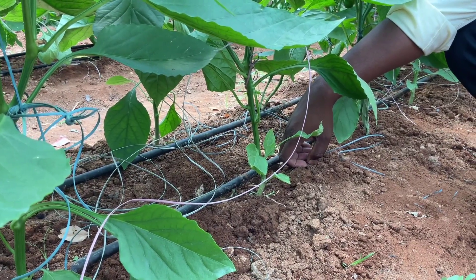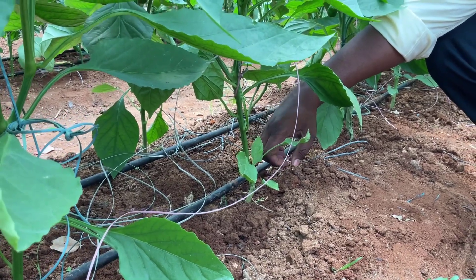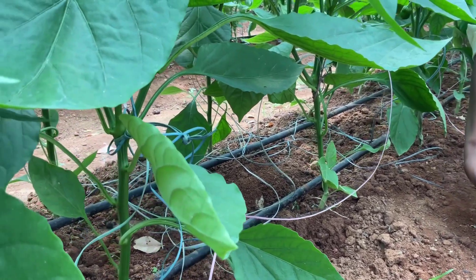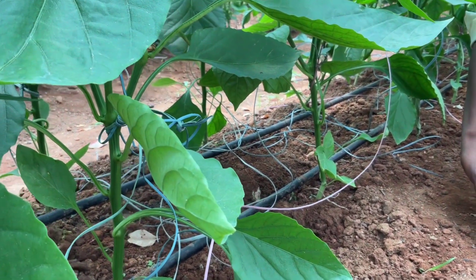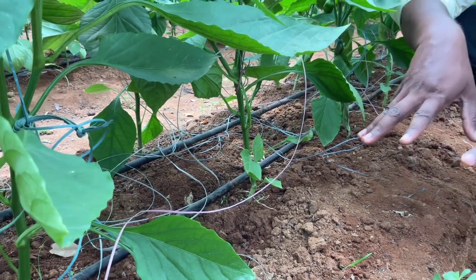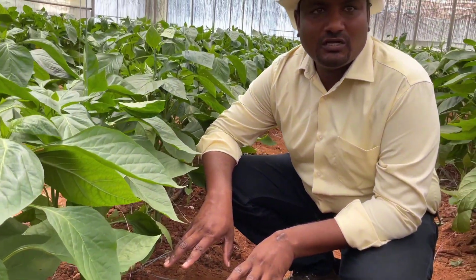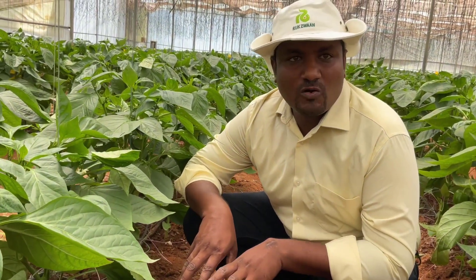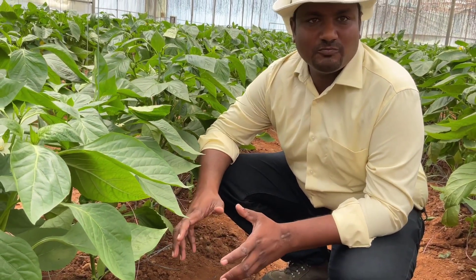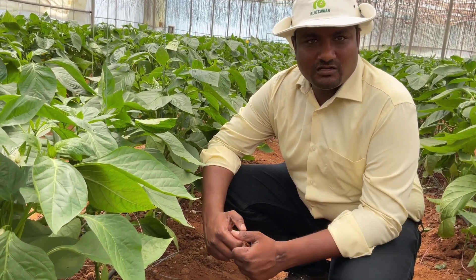Always irrigation should be given in split doses. It is not advisable to give irrigation all at once — it should always be in split doses. This makes the roots search for water and nutrition, and by making the roots charge for water and nutrition, there will be more elongation and more production of white roots and root hairs, which helps the plants build physical strength and regenerative strength.